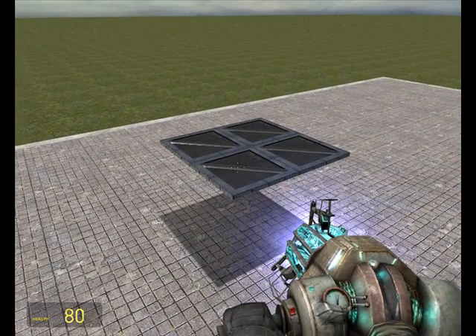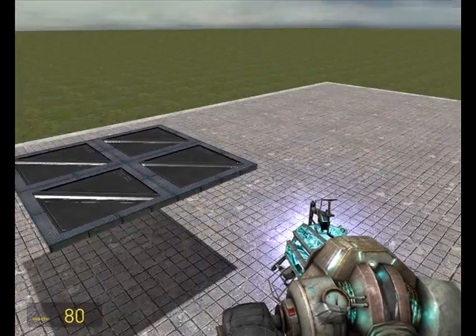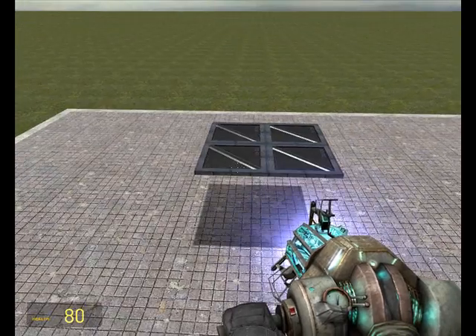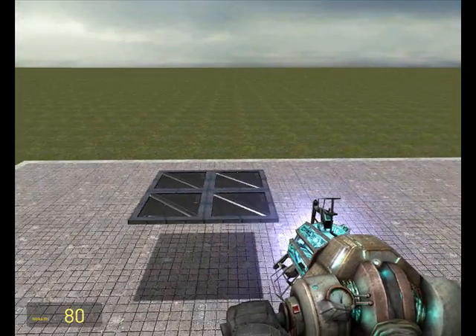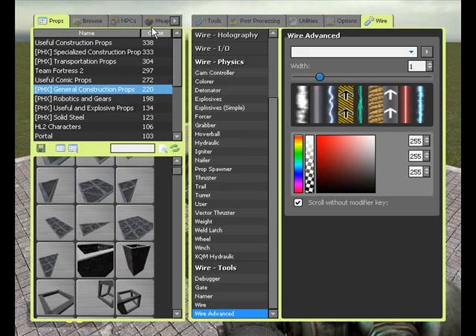Usually when you want to make the pod go forwards, you'd just attach thrusters all around it and use the numpad inputs to make it go forwards or backwards. What we'll do instead is use a pod controller to do this.